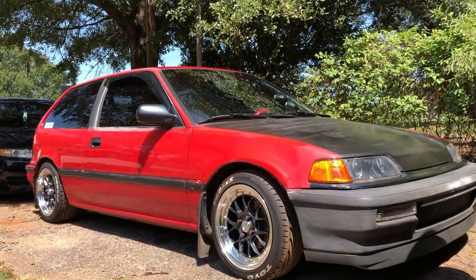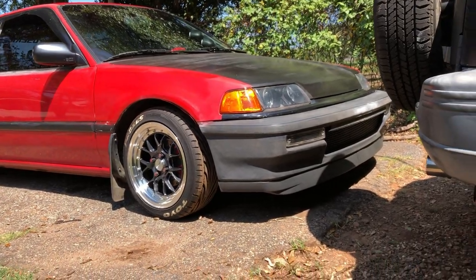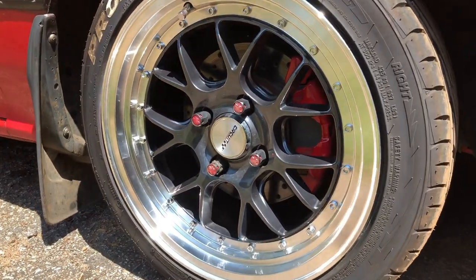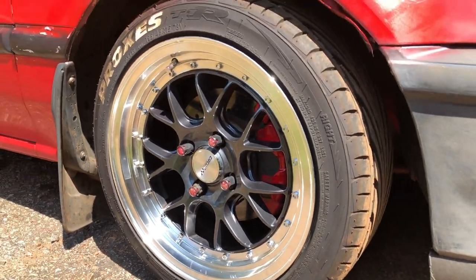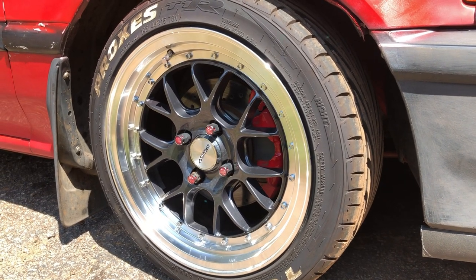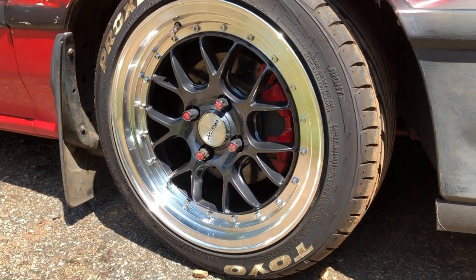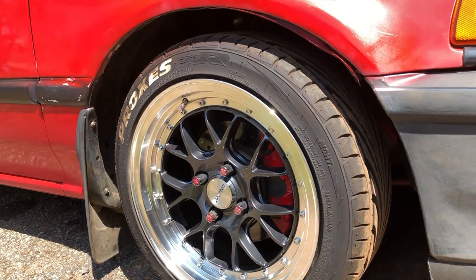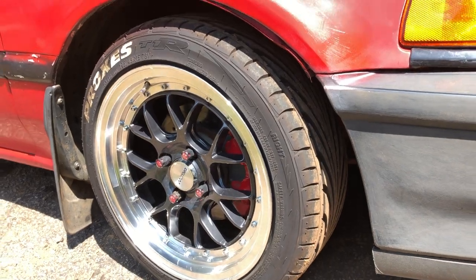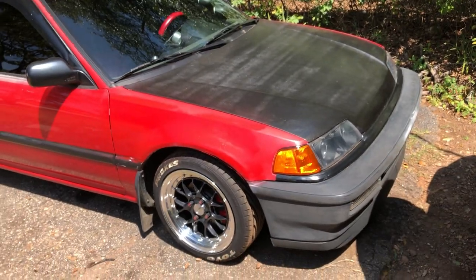So for all of you that love this EF hatch I've been doing updates on — here's what I've done recently. I upgraded the wheels to some 15 by 7 Circuit Performance with some Toyo Proxies on there. They're a 7-inch wide plus-35 offset. I got them for about $400, and the tires were about $200, so you can get a set of wheels like this for about $600. I had to do no fender rolling — no scrubbing, no fitment issues, nothing whatsoever.